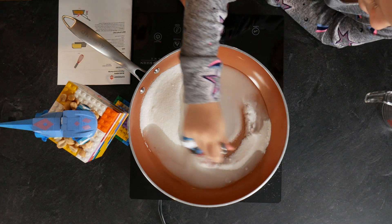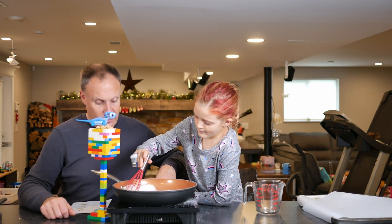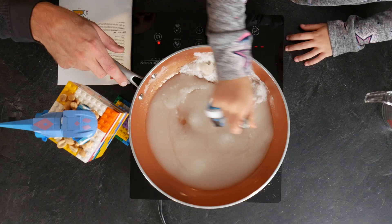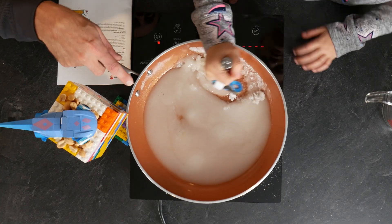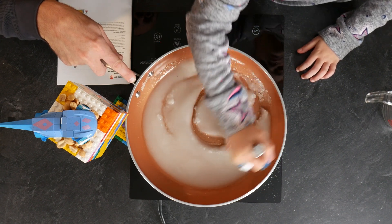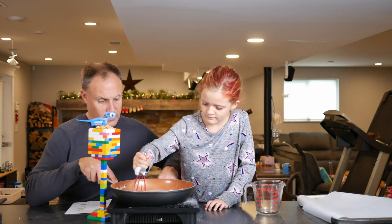You can only dissolve so much sugar in water before it won't take any more — then it's called saturated. Mix that around a little bit, then we're going to turn on the heat and start to cook this down, reduce it. Let's get it nicely incorporated before we turn the heat on.